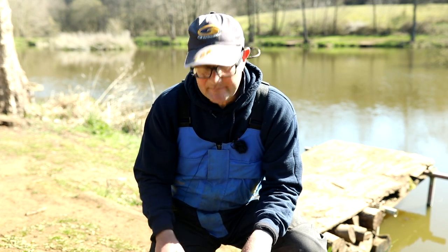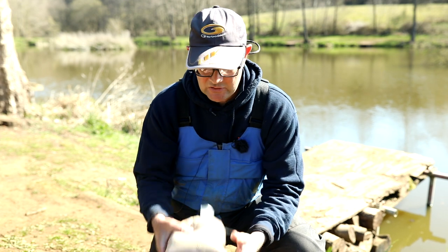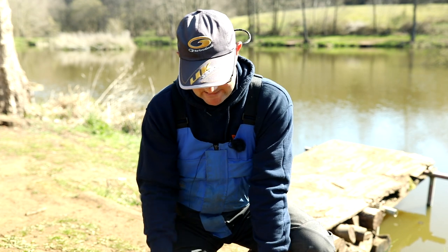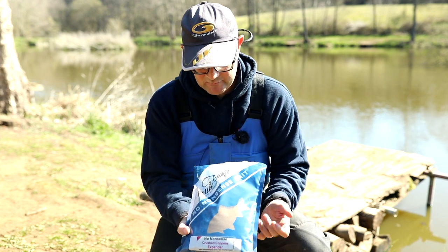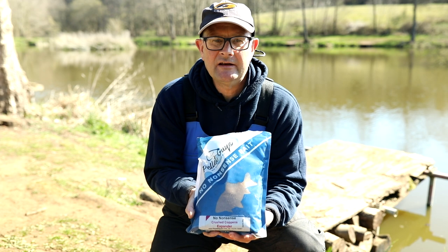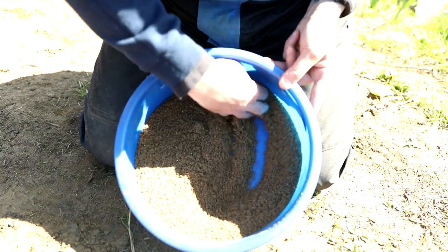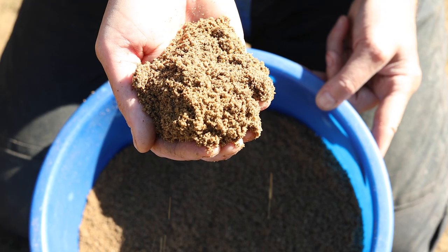I've had quite a lot of success through the wintertime particularly on all of the lakes fishing for bream and skimmers, and there's one particular mix that I've been using for about the last year or so. I've caught plenty of fish with it and it's something I'm really confident in, so I tend not to change it. I use it all the time — it's just a simple 50/50 mix of the Price's Right amino attack groundbait and 50% crushed expander pellet. The fish eat loads and loads of pellets, they're brought up eating pellets, so to me it makes sense to put some crushed expander in the mix as well.